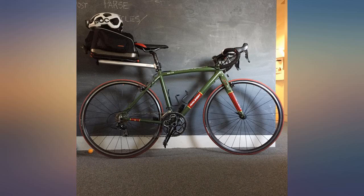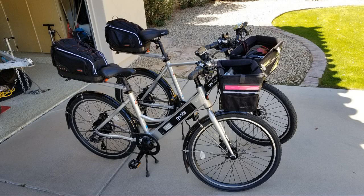Otherwise, excellent product with great build quality. We have now fully decked out our e-bikes — love these bags.